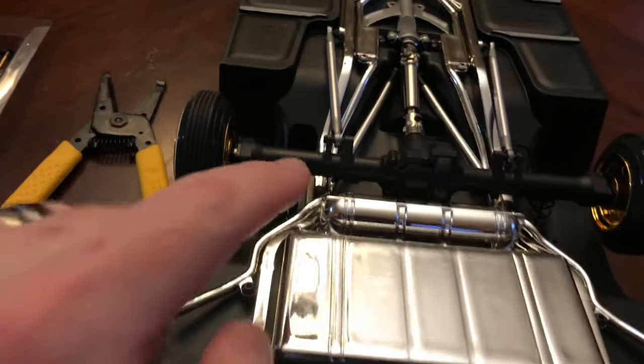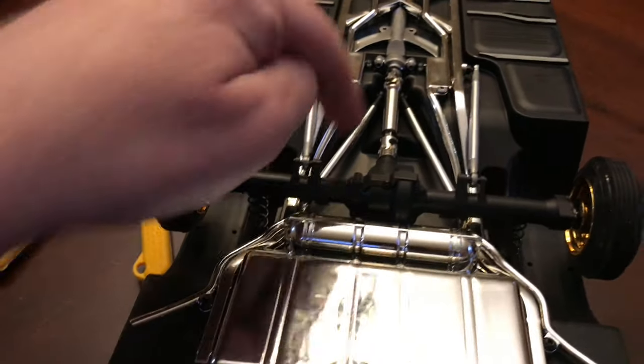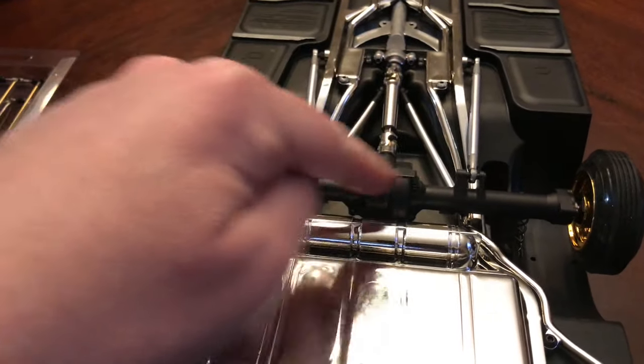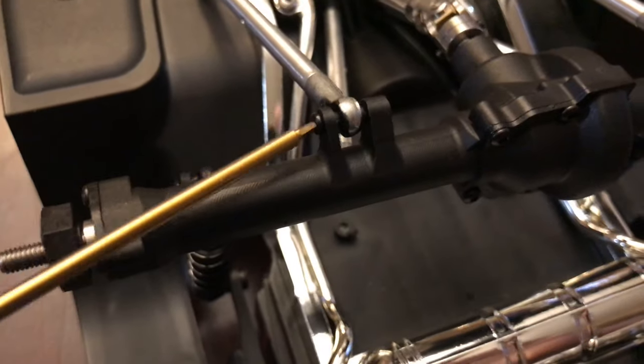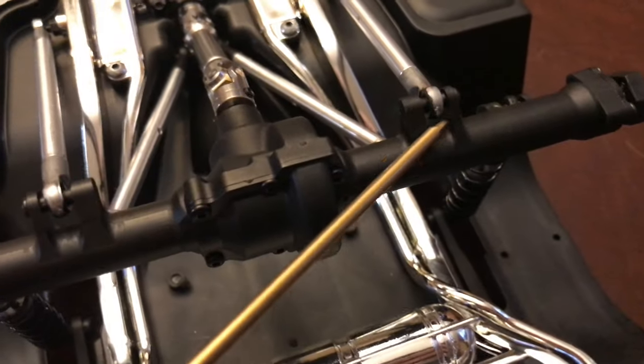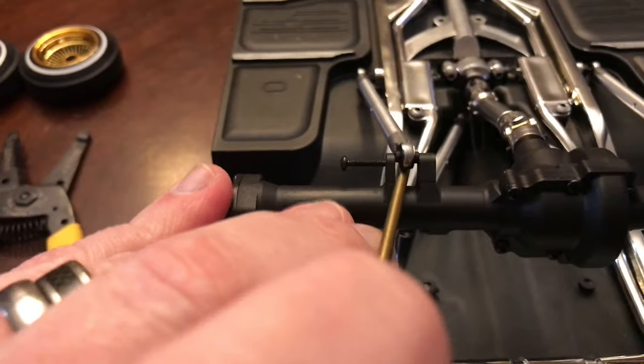Take those off. Then I'm going to undo the screws for these long arms and then pop off the other arms that are on a ball. Using the 1.5mm hex driver, we're going to remove the screws for these. I'll leave them partially stuck in there, and then I'll take out these long arms.